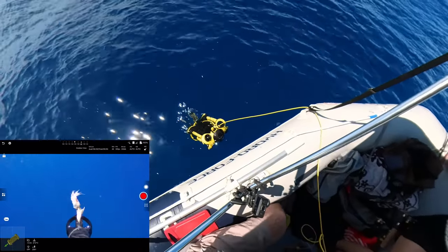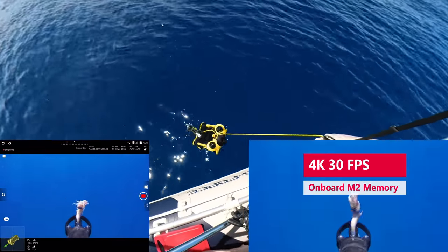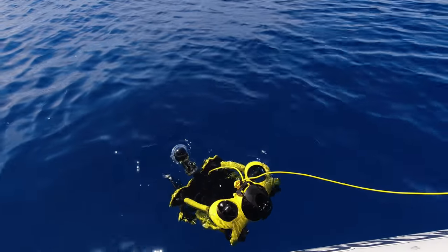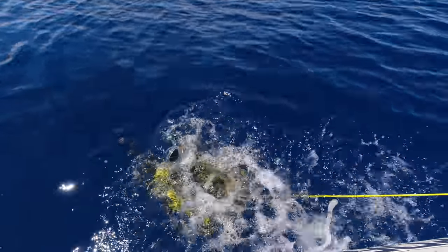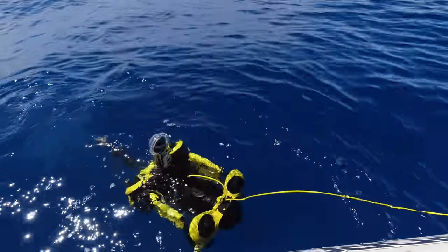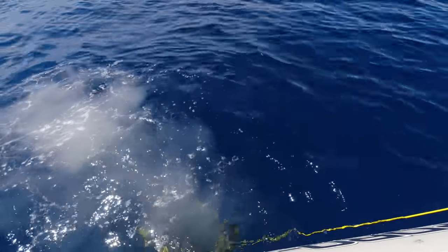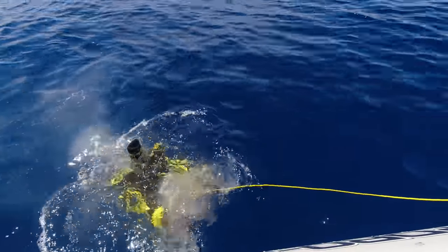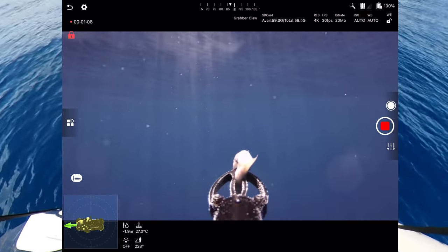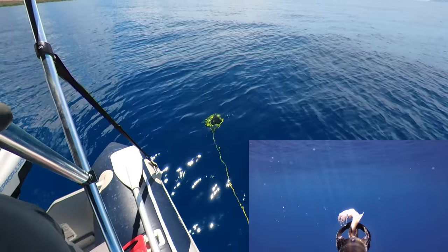The sub is in the water — let's start diving. I start recording in 4K on the sub. Arming it by pressing the lock button, and it leveled out perfectly. Forward and back are on the left stick; depth is on the right stick, pulling down. Going down a little bit then engaging depth lock. I'm going to play with the controls first.